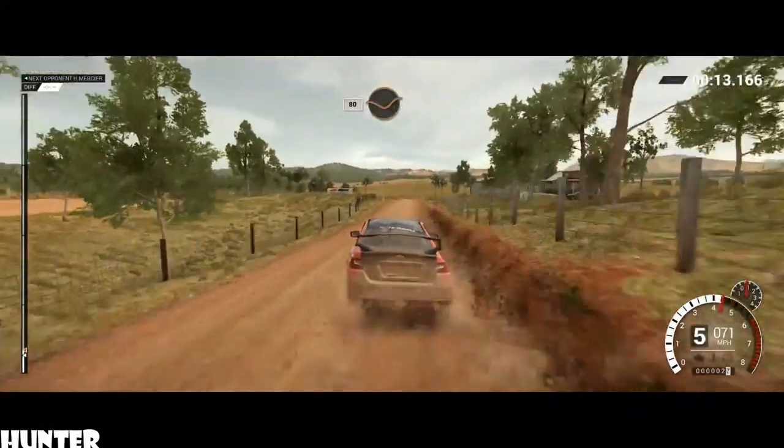Dip, 80, through dip, crest, and keep right over crest. 110, through dip, right 5. Need a left 6, long tightens over crest.